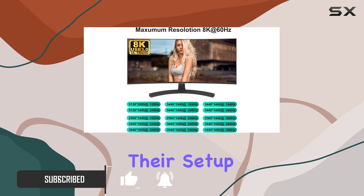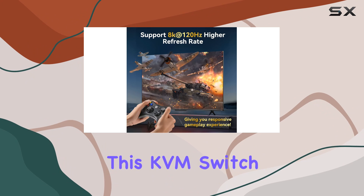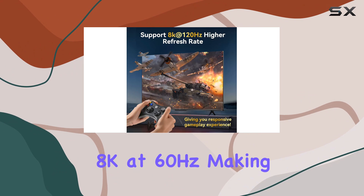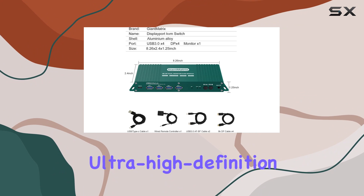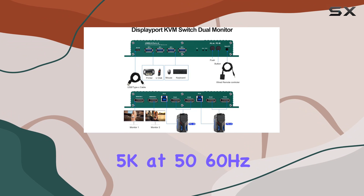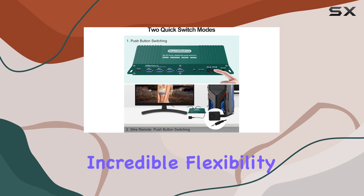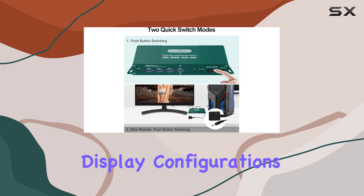First off, the resolution support is top-notch. This KVM switch handles up to 8K at 60Hz, making it ideal for ultra-high-definition monitors. It also supports 5K at 50/60Hz and 4K at 120/144Hz, providing incredible flexibility for various display configurations.